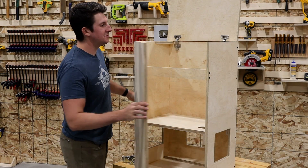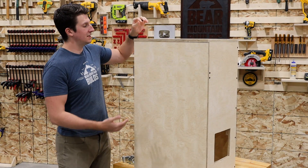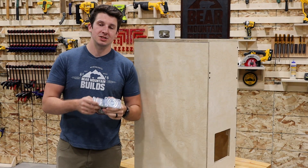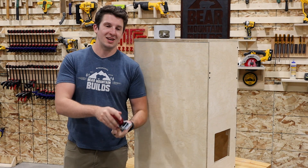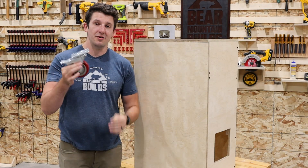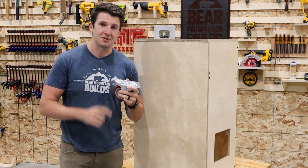Our housing is done. It's looking really good and it is rock solid. So next up, it's time to get this thing mobile. As usual, I'm going to be attaching my four inch caster wheels. Two inch caster wheels might be cheaper, but they get caught up on everything you find on a shop floor, whereas four inches are going to roll right over it. These are the best deal I've ever found — I'll have them linked down below in the video description. Now let's get these mounted up.